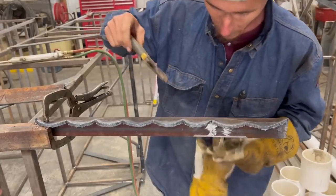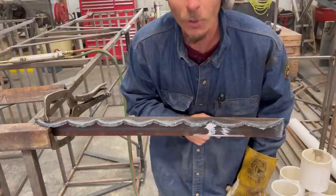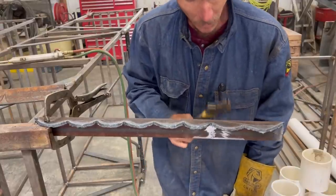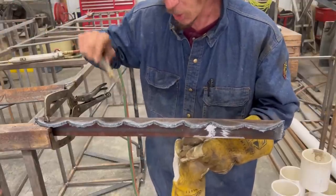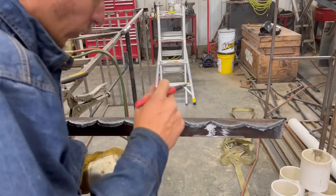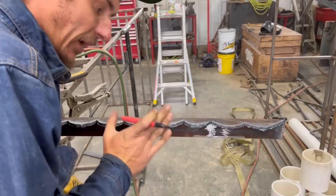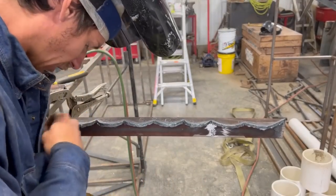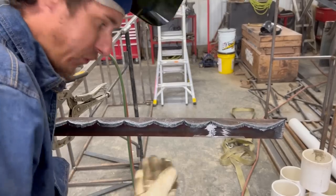I'm definitely no oxy-acetylene weld wizard, but this is going to do just fine. I'm going to go ahead and clean it up with a grinder just in case, try to make it a little nicer, and we'll use this as one of the sides. I still need to cut everybody's name into each side, so I'm going to start with Bob's first because his name is the easiest. I've got to be careful where I position this because I want to be blowing into the flange, and I also want the letters to be big enough so they're legible. Remember, this is an art project — I'm going to keep it fun, keep it light, and hopefully Bob likes it.